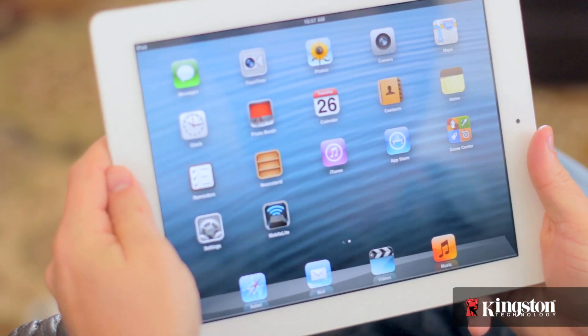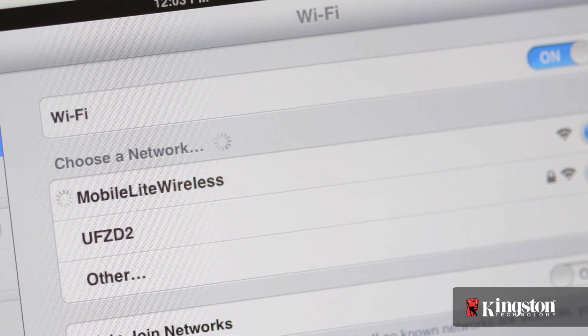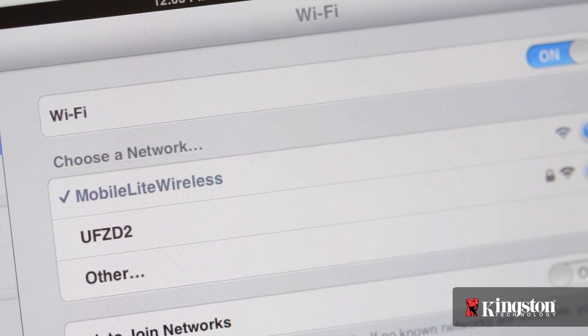Before you open the app, go into the settings and connect to the MobileLite Wireless wireless network. Next time, you can skip this step if your phone or tablet is configured to automatically connect to known wireless networks.